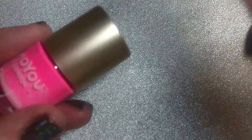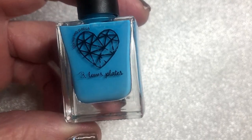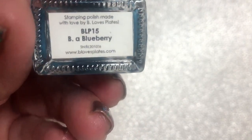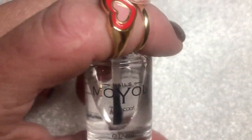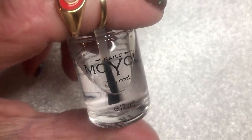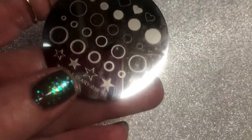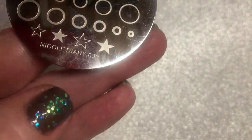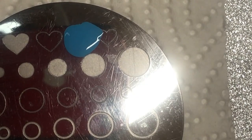For stamping I'll use MoYou London — the Be Love plate — and this one is called 'Be a Blueberry.' Then I'll use MoYou no-smudge topcoat; it's a good one, I've already tested it. So I'll start using Nicole Diary 039.